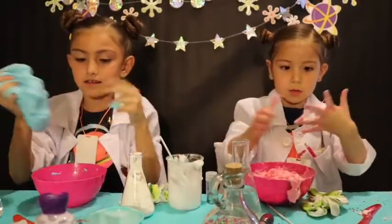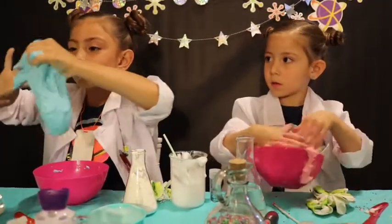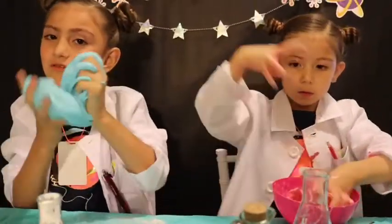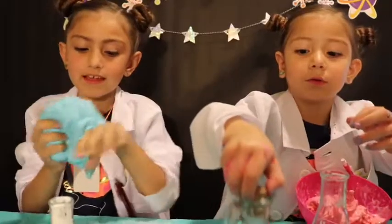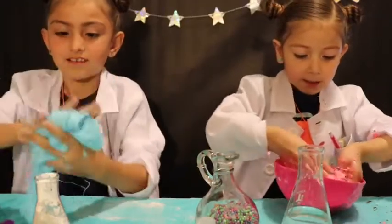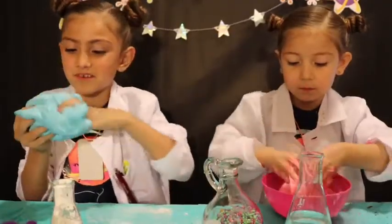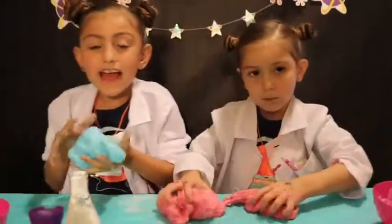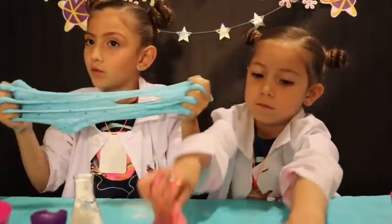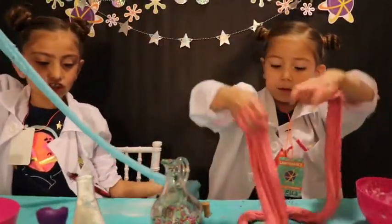I guess my slime turned out! So this is how it turned out, guys — it's so cool but so sticky! Are you guys gonna try these out? I hope you do! Wait, where are my foam balls? They hide from you, they sneak from you! They're on the bottom though. And if you take pictures, post them in the comments below — and we'll see how your slime turns out! Let's see how long it could stretch!